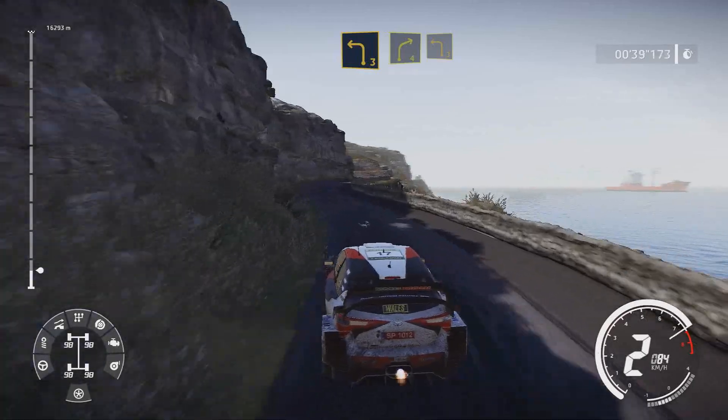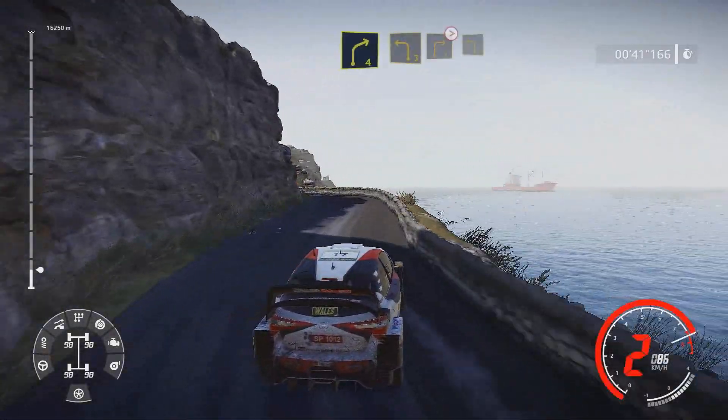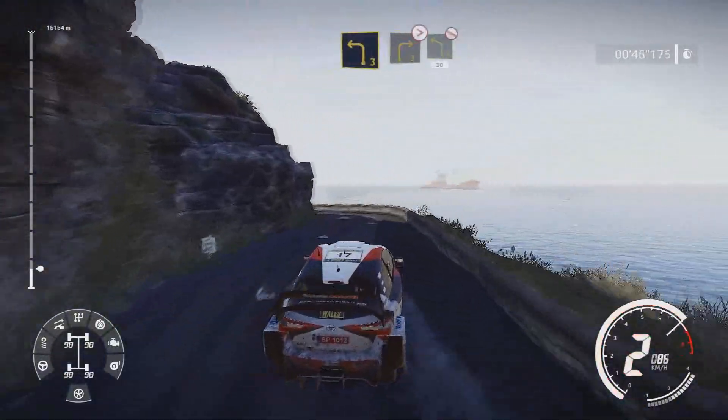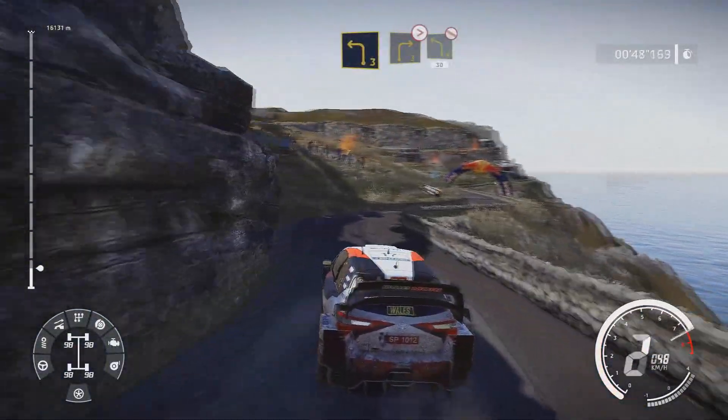And right 4 into left 3 short into right 3 tightens bumpy and left 3 short into right 3 short and left 4 short 30.